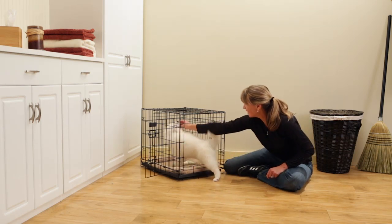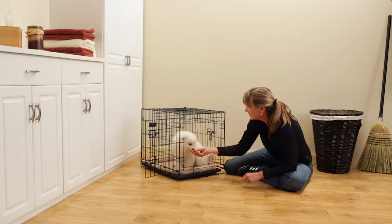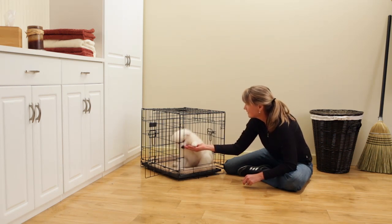Let your puppy wander in and out, discovering their new space, and use your hand to gently increase the amount of time your puppy is kept in the crate.